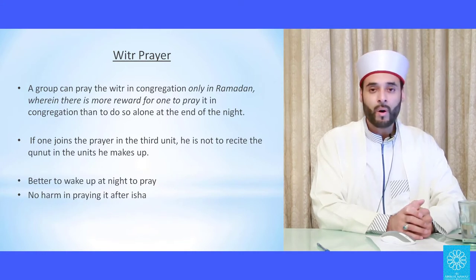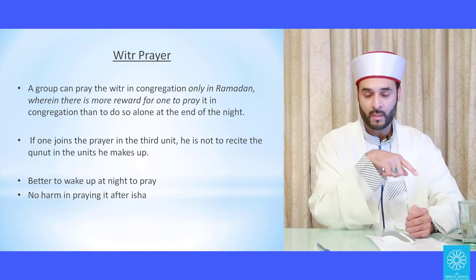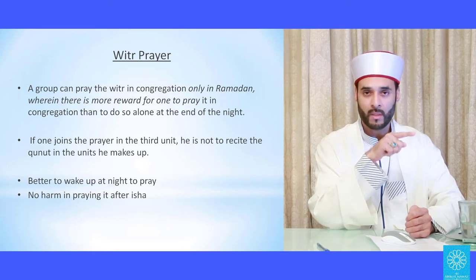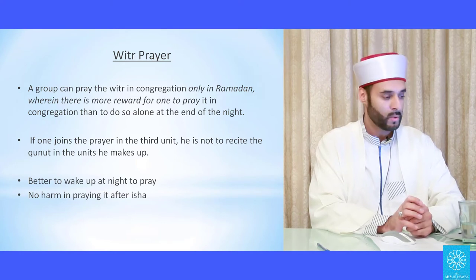The witr prayer is offered in congregation only in Ramadan. Outside of Ramadan it is prohibitively disliked to offer this prayer in congregation — it is done individually. If someone joins this prayer in the third cycle, where the qunoot dua is done, and then gets up to repeat the second and third cycles they missed, they would not do the dua again.